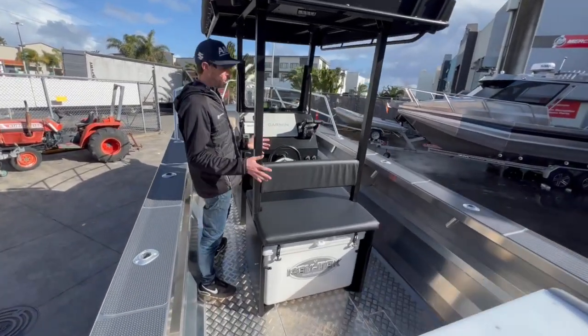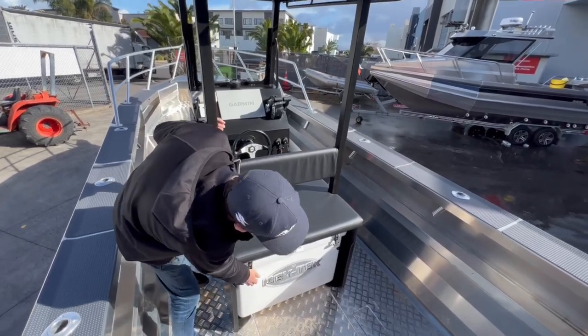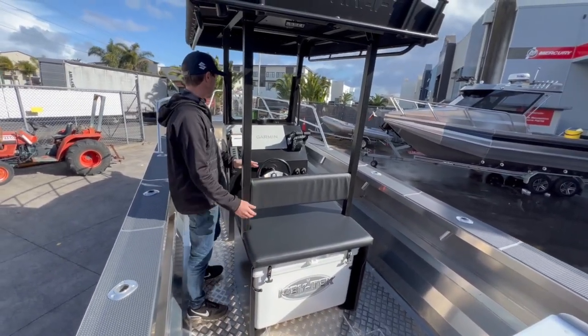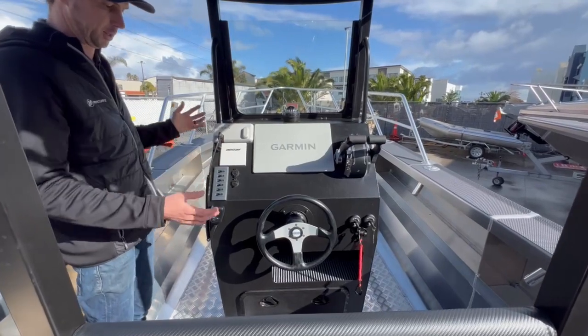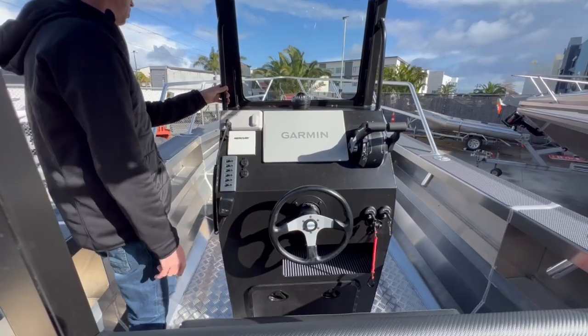As we jump in the boat we've got this really cool back-to-back seat. Down the back here it's obviously a 135 litre live well bin and I can see we've got about 30 seats. It's got a large Garmin screen, a Garmin sounder, obviously our Mercury gauge and the switches. There is storage under here and our cast battery is actually mounted underneath the console.